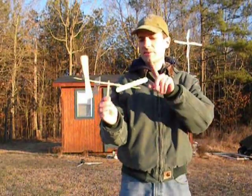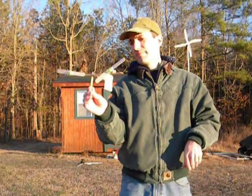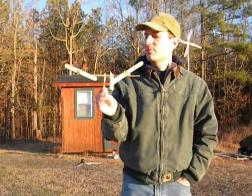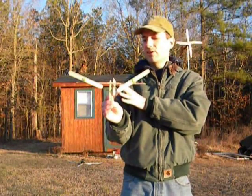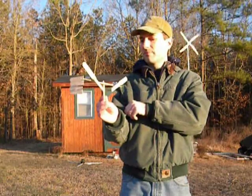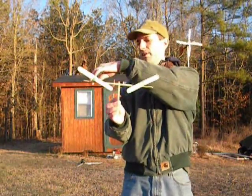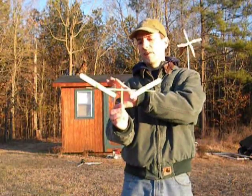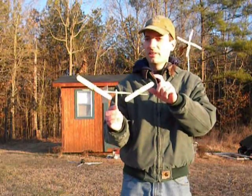The reason why I started this one was to see what I needed to do for a tail — whether I needed to do a double tail like on the old planes, you know, one on this side and one on this side, or if a single tail would do. And the single tail seems to work pretty good.